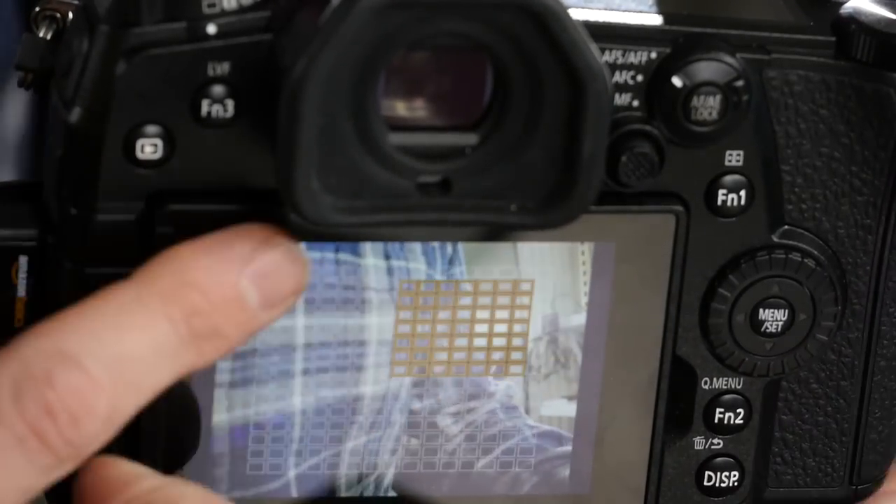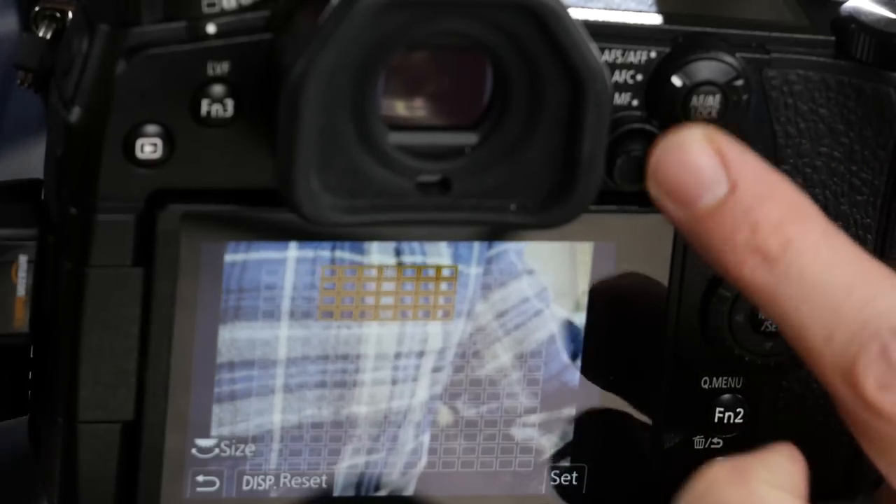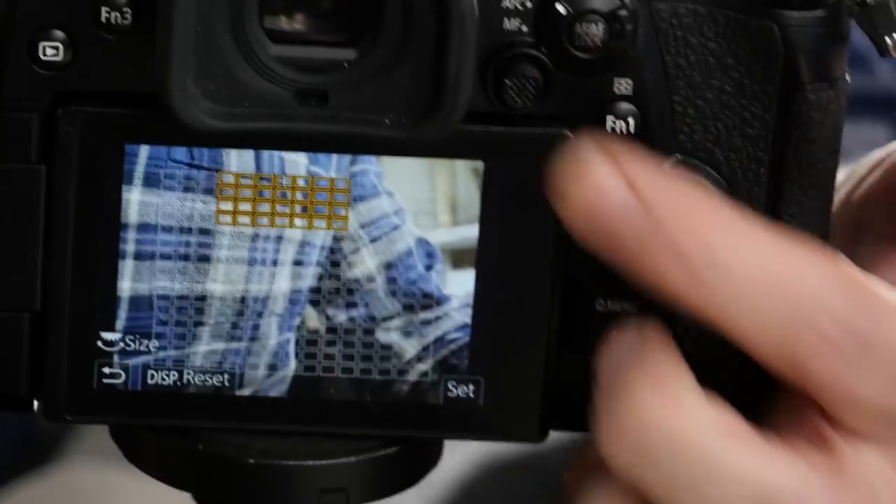The latest GH series cameras — the GH5, GH5S, and G9 — have a tiny little joystick. This little joystick, up, down, left, right, allows you to move the focus point around. That's not new to cameras, but it's new to Lumix cameras and it's a great way to move your focus point around.